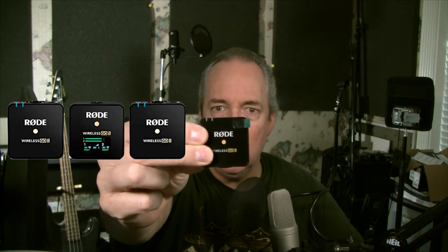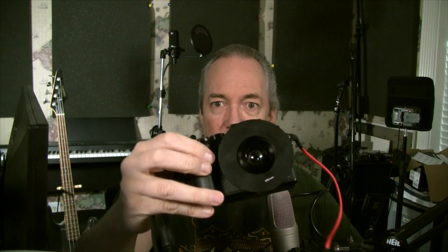Hey everyone, this is Ken from Homebrew Audio. I'm doing a review right now of the Rode Wireless Go 2 wireless microphone system. I was having a problem when I tried to hook it up to my camera. I'm using a Canon Vixia right now, but my main camera for shooting video is the Panasonic Lumix G7. Though the Rode Wireless Go 2 worked great on my iPhone and worked great into a computer, it did not work so great when I attached the receiver to the camera the way that you're supposed to do.